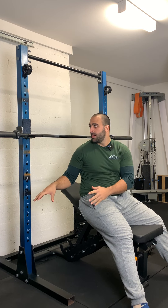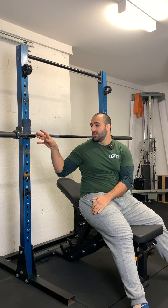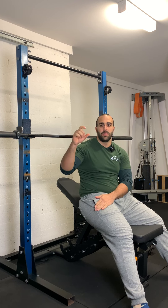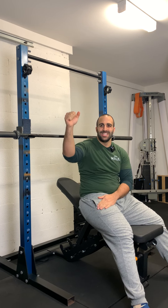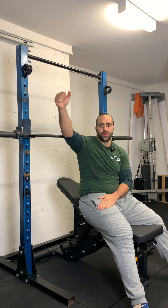In regards to the setup, you want to have the bar set at a point where it's maybe 10 to 15% away from lockout. That way it's easy for you to unrack the bar and easy for you to re-rack the bar.